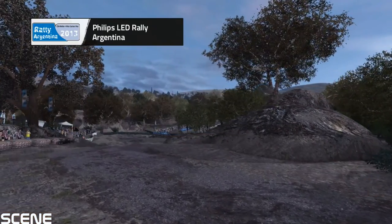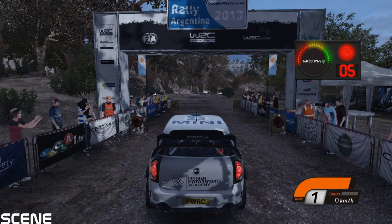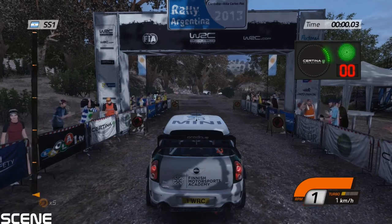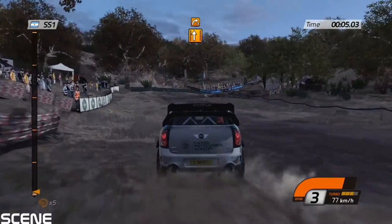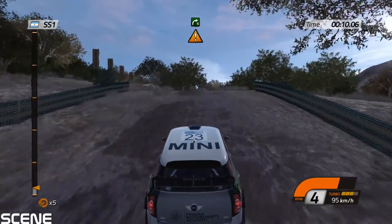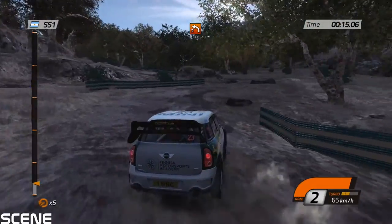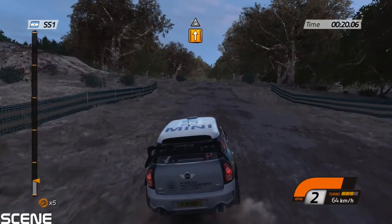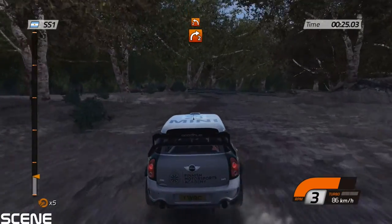The Philips Rally Argentina brings the... 200, keep middle, jump, through water. Right two, long, three, inside.